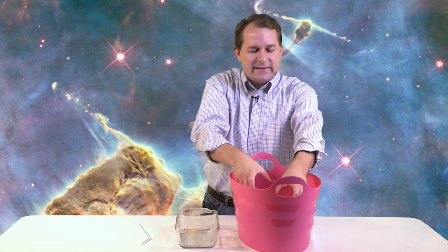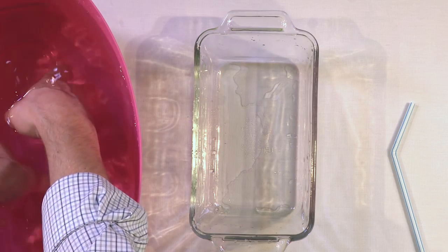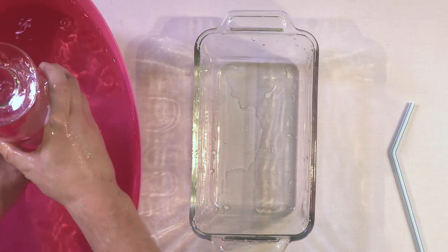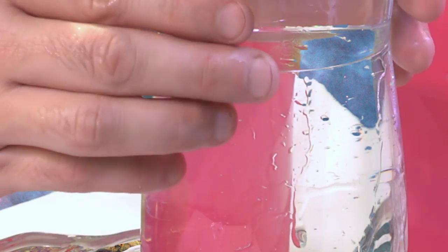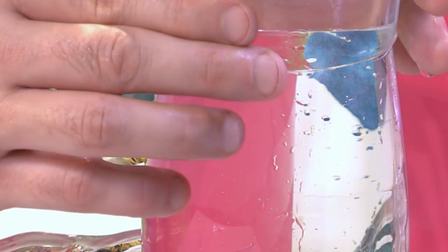Now we're going to do the exact same thing again. This time we're going to use clear cups so we can see a little more clearly what's going on. The experiment actually works a little better with plastic cups, but you can see a whole lot more with clear cups. Everything is balanced — the water is contained because of the air pressure pushing. We'll create a very small gap just like that. We lose a little bit, but we have a small interface gap. The water is contained the same way as before.